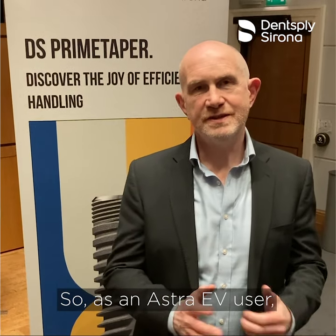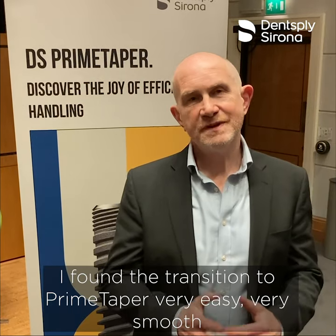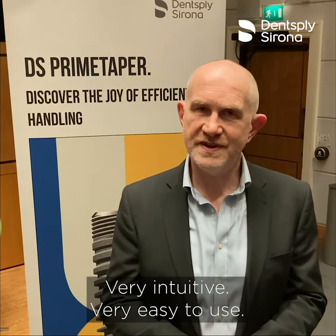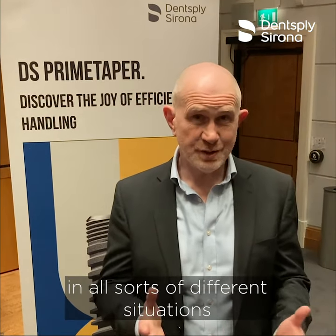As an Astro EV user, I found the transition to Prime Taper very easy, very smooth. The kit is really streamlined, very intuitive, very easy to use, and I think when you start using the implants you find the flexibility that you have in all sorts of different situations.